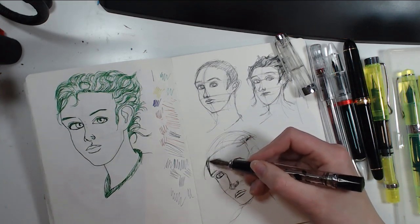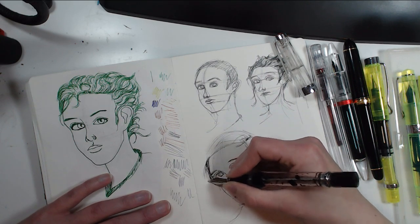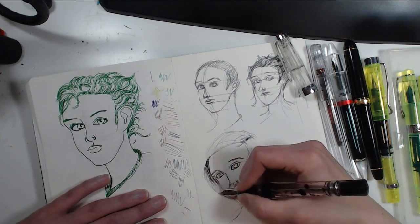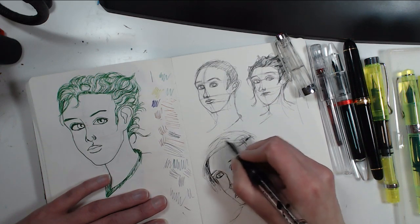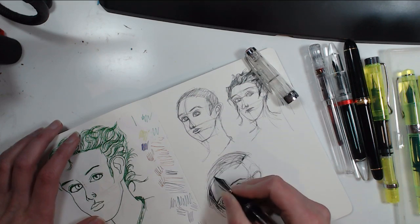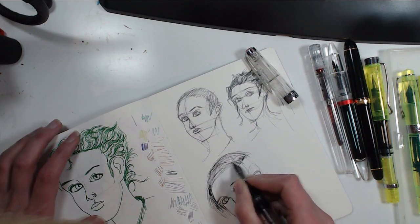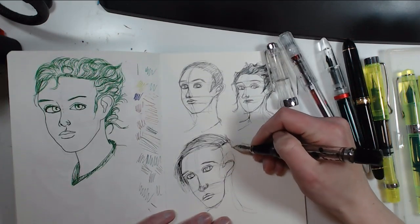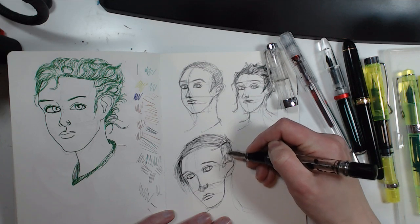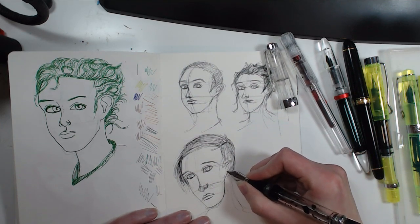Lines where I had the wrong angle are easy to cover by putting hair behind them. You can color solidly with ink to cover problem areas. This ink has a really nice shade of gray — not too cool or warm, just a really nice middle tone.